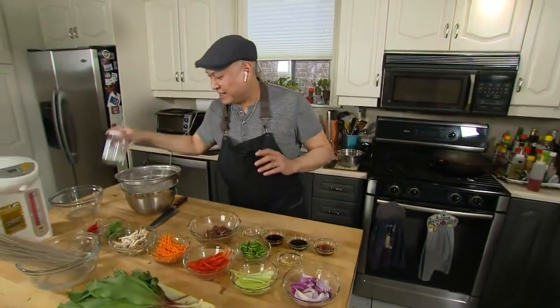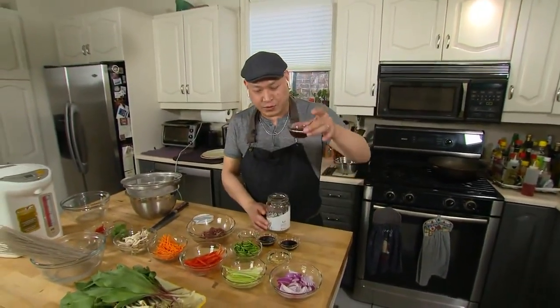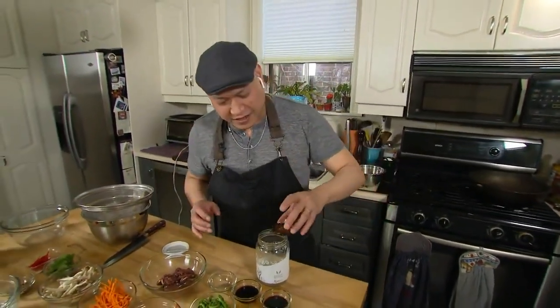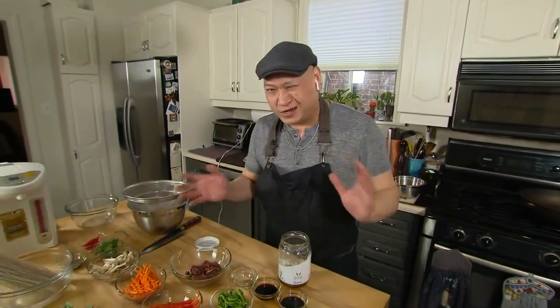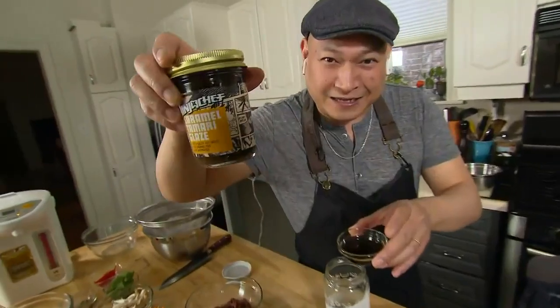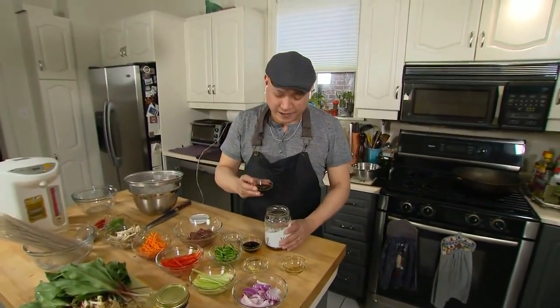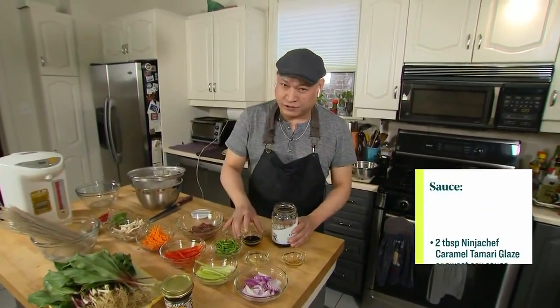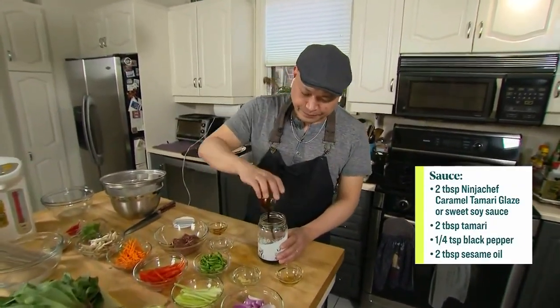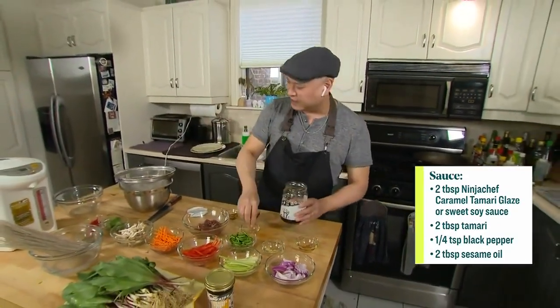The second thing we're going to do is make our sauce. The sauce consists of some sesame oil, which is really delicious — got some nutty flavors. I like to put it in a jar so I can really mix it up. I've got some Ninja Chef caramelized soy glaze — if you don't have this, you can get it at my restaurant Dai Lo, or you can use regular sweet soy. This is a sweet tamari, so it's gluten free. And I've got some regular tamari and some black pepper, which gives it nice peppery flavors — really great for Korean.